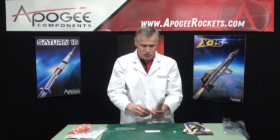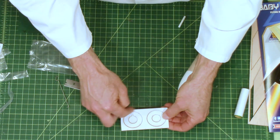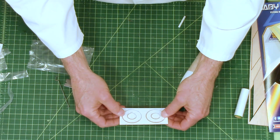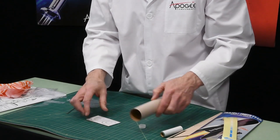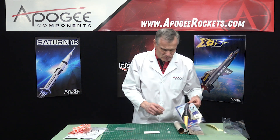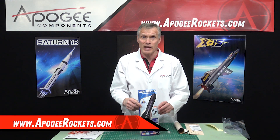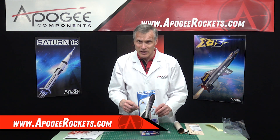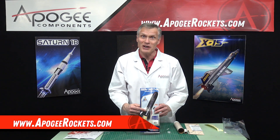And finally we have laser-cut centering rings for the engine mount to center it up into the body tube. So this is the Estes Baby Bertha — you'll find it at Apogee Rockets at apogeerockets.com. My name is Tim Van Milligan, and thanks for watching.